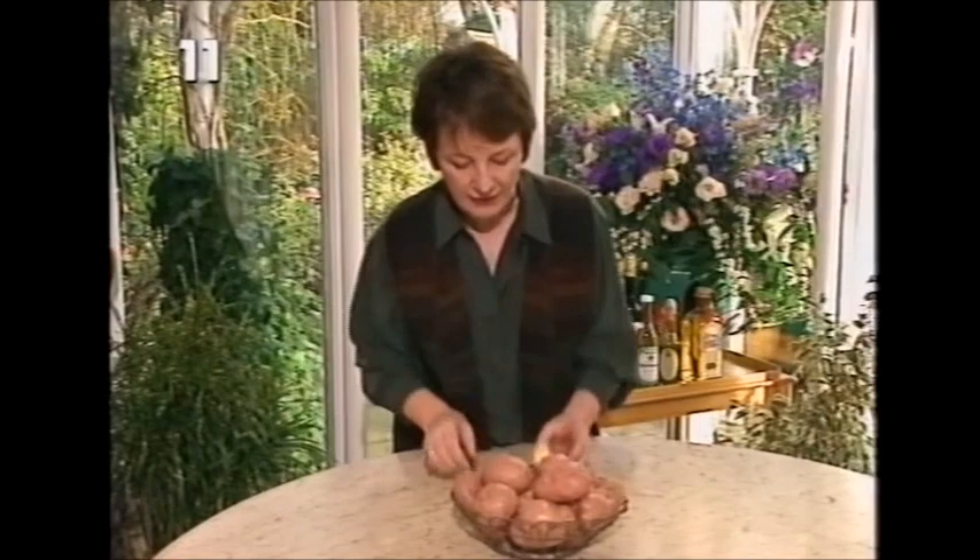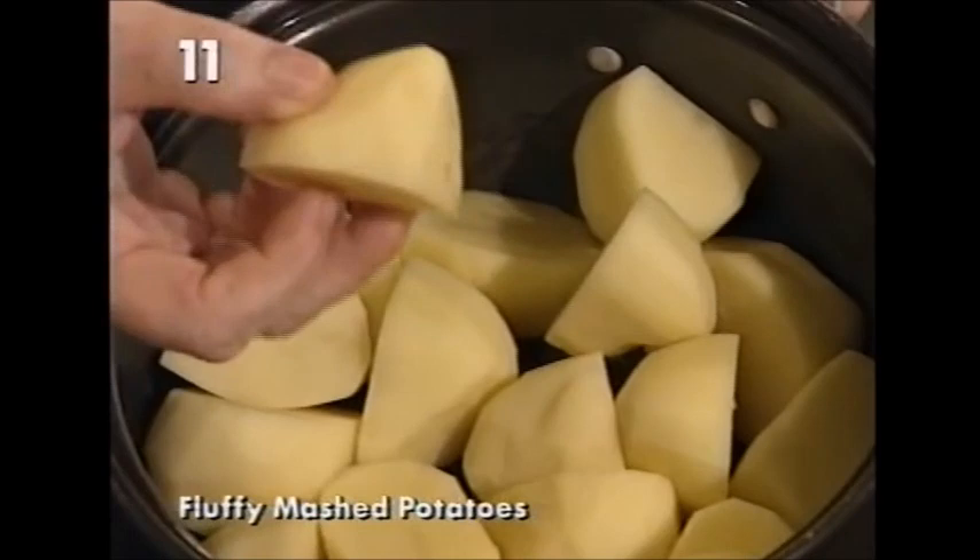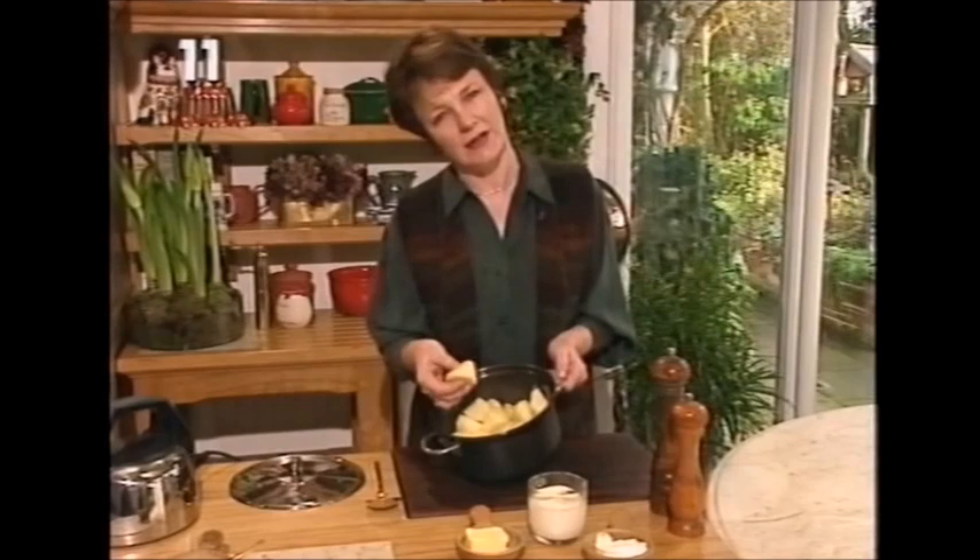The next thing you need to do is cut them into even-sized chunks - here they are in my saucepan. Don't cut them too small, otherwise they sort of go with the water and split up, and if you cut them too large, they'll cook on the outside and not on the inside.